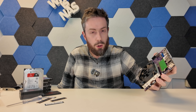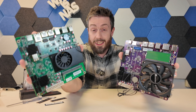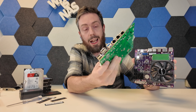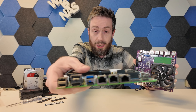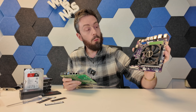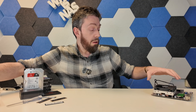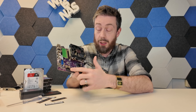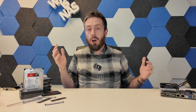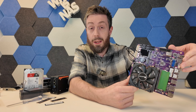This last point is less a complaint and more something to be aware of: there's a real possibility CWWK will roll out a 10GbE version of this board — they've already done it with the N100 and N305 versions. I see no reason they won't pursue it here. However, that may mean reducing the PCIe slot to x2 to accommodate the 10GbE NIC. If you're watching this well after February 2025, check whether an N355 10GbE version is already available.